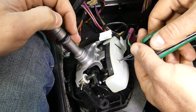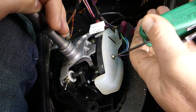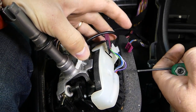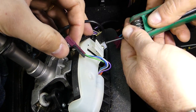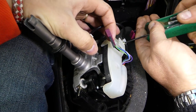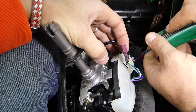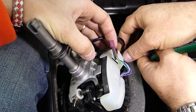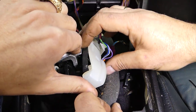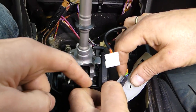We'll need a T9 Torx bit to remove a screw here, and also one more — that holder piece. Go ahead and remove that one as well. It takes quite a bit of messing with it, as you can see. Now we can pull that plastic cover out — the cable is connected to it, so just pull the cable out of there.